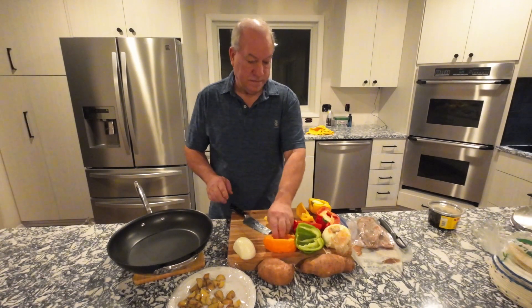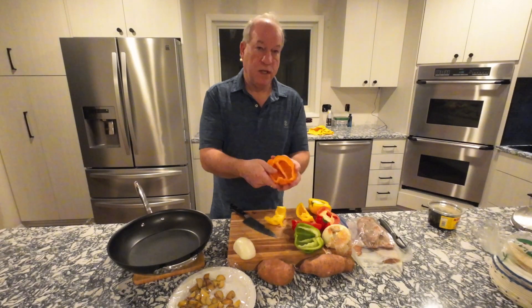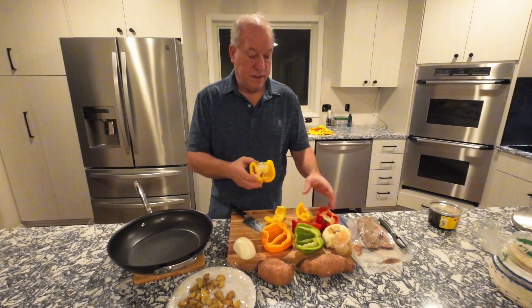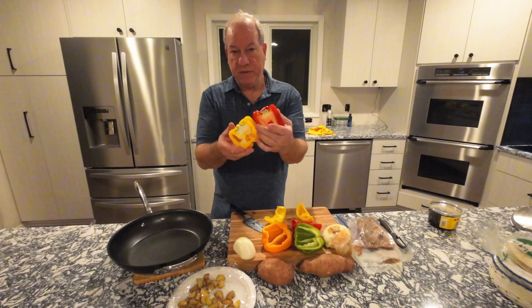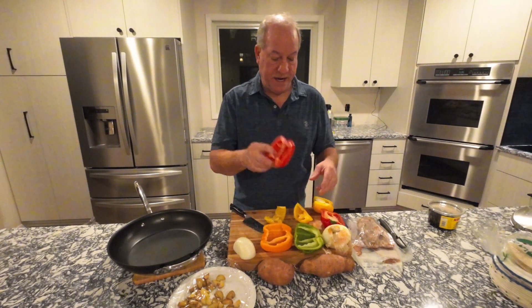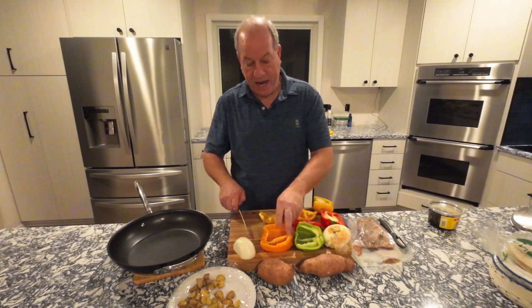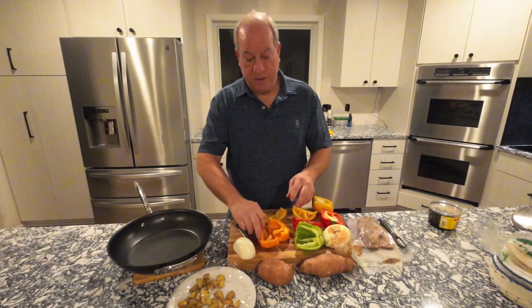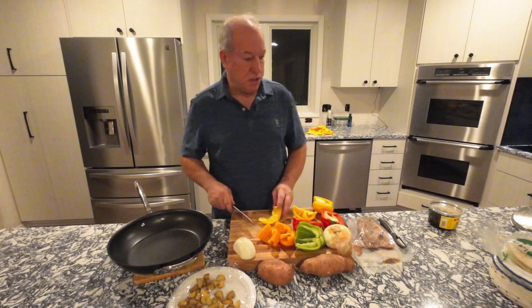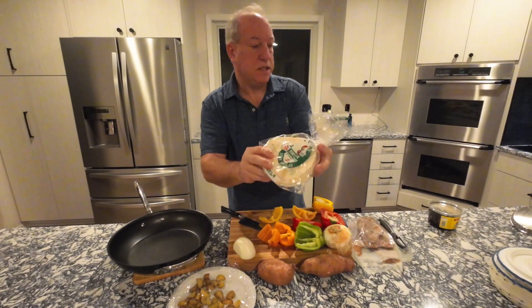I've got my peppers seeded and stemmed. I usually cut end to stem — it's really easy to pop the stem out. So far I've got one half orange pepper, one half red pepper, one half yellow, and a full green pepper. I'm going to cut them in half through the middle and then julienne. I like them a little bit smaller because we use a small corn tortilla for our tacos — these are six-inch corn tortillas.